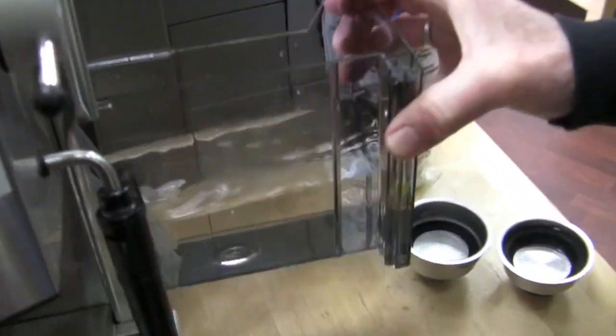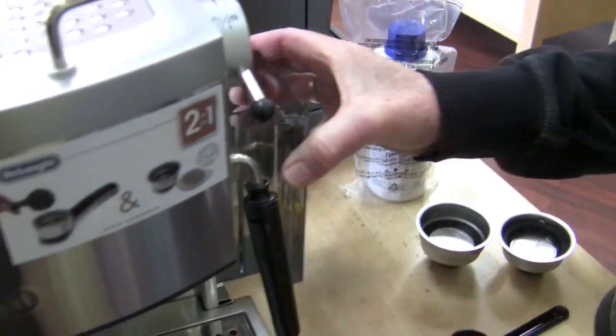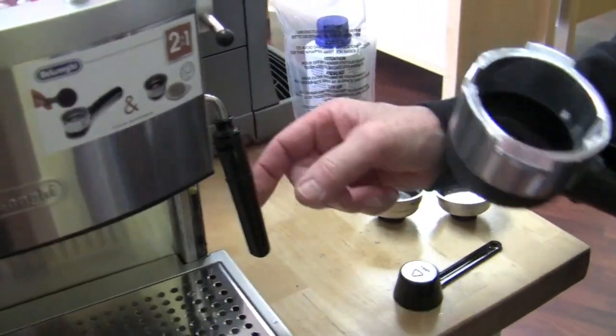Descaler — not the standard descaler, but a different one. Water tank here on the side, and I'm going to say that looks like about 32 ounces or so. That's convenient, and you can see if it's empty too. I like the side access.